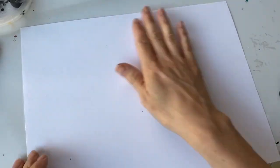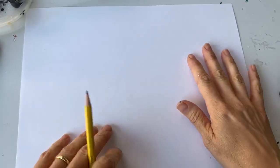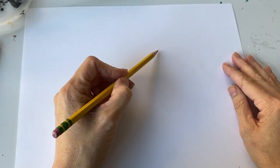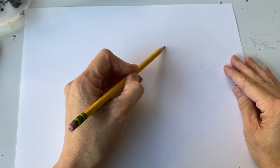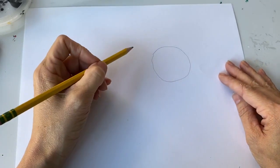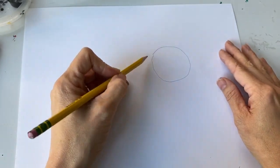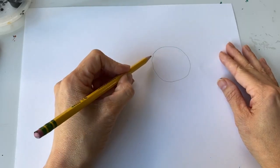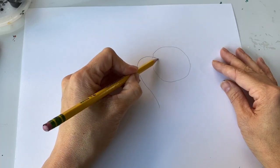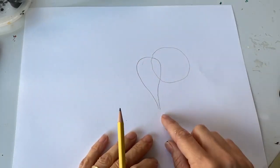I'm gonna use a fresh piece of paper and a pencil and we're gonna start to draw our Indian elephant. Indian elephants actually have smaller ears than African elephants — that's interesting. So I'm gonna start with a nice circle like that, and now I want to add an ear. I'm just gonna give him an ear that looks a little bit like a leaf.